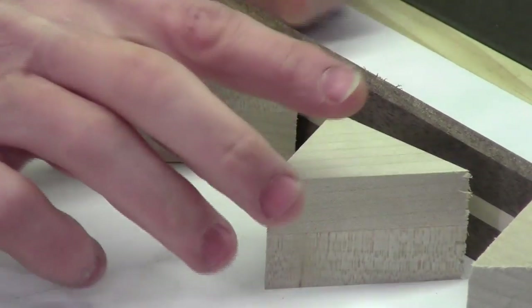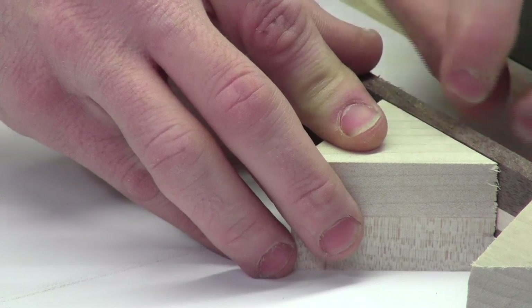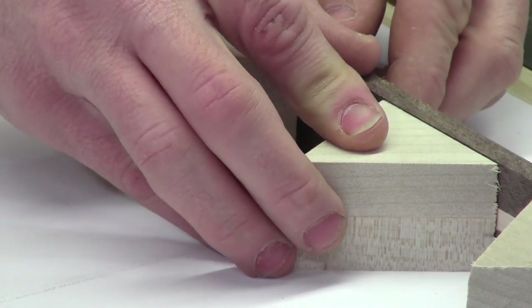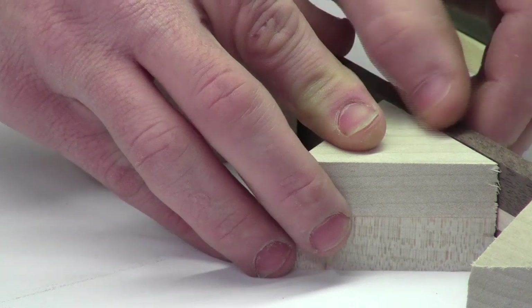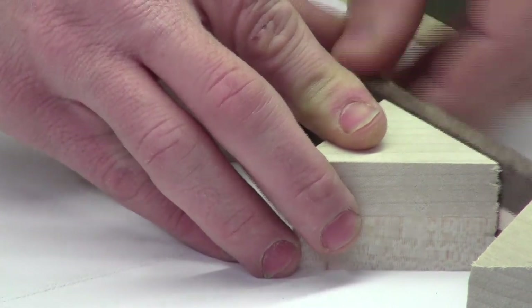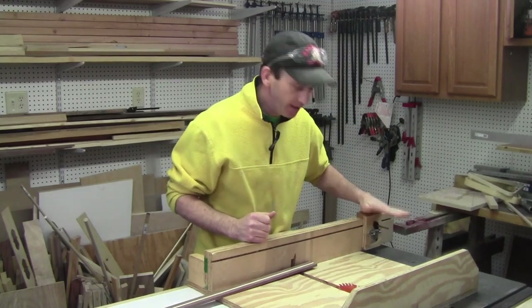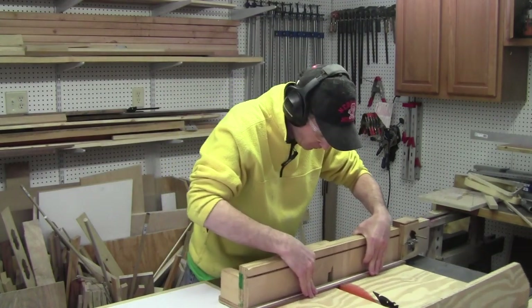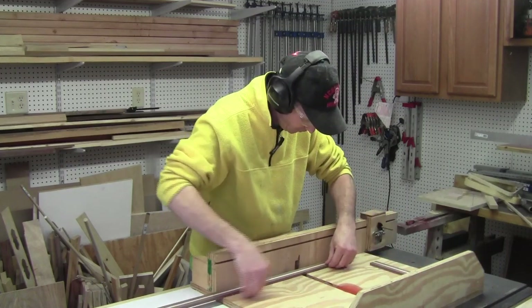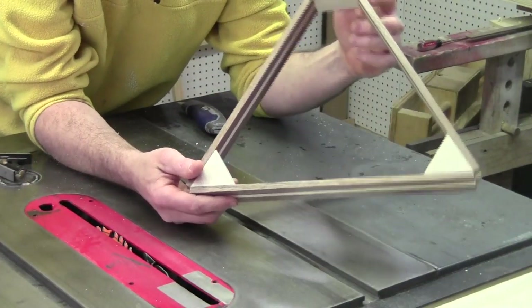When all is said and done, your maple blocks and walnut pieces should all be the same size. I've got just a small fingernail grab, which is fine — I'll sand that down with no problem once everything is glued together. I've got a stop block set up on the sled for 13 and a quarter inches and I'm going to go ahead and cut three 13-and-a-quarter-inch pieces.